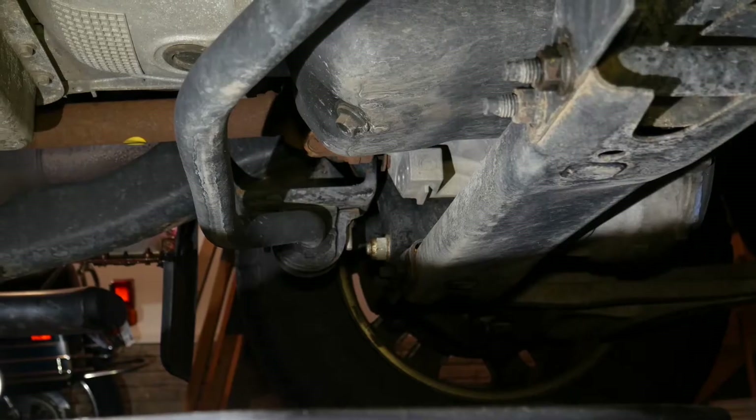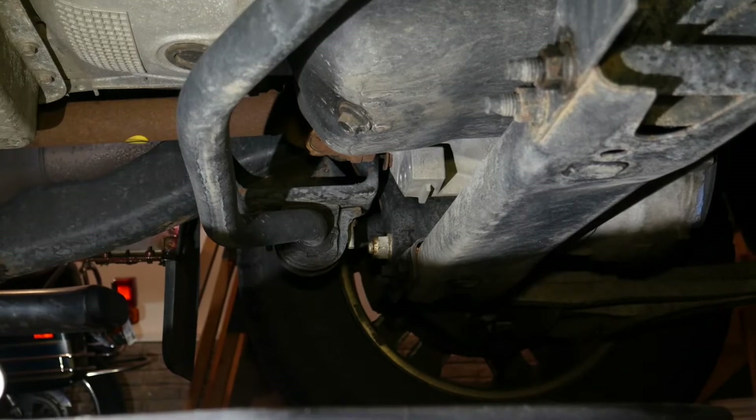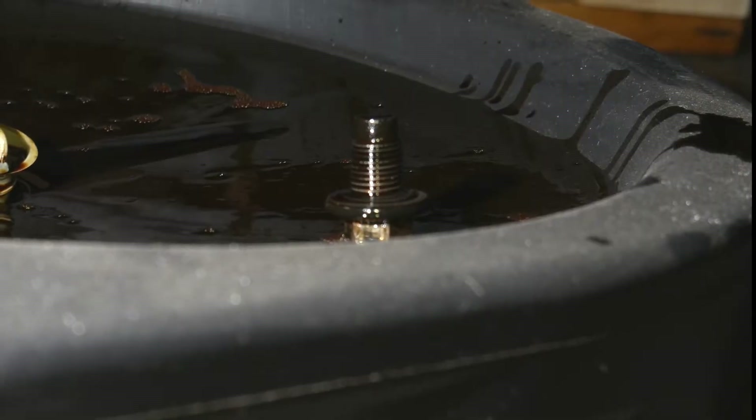Warm the oil before you drain it — a few miles of driving will do that. Remove the oil plug and let the oil drain completely.